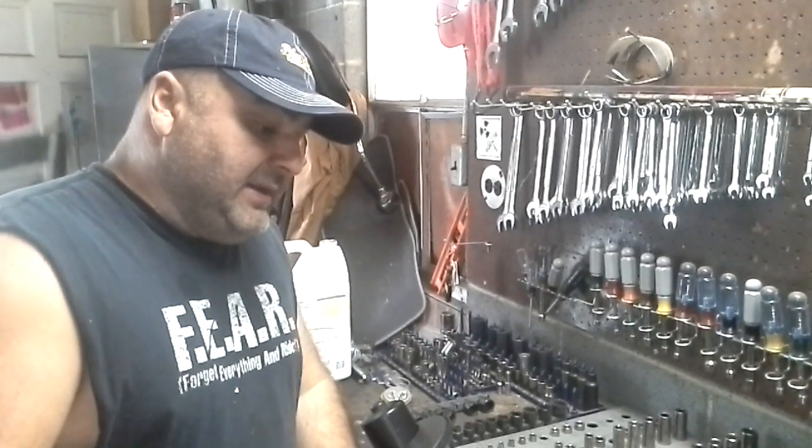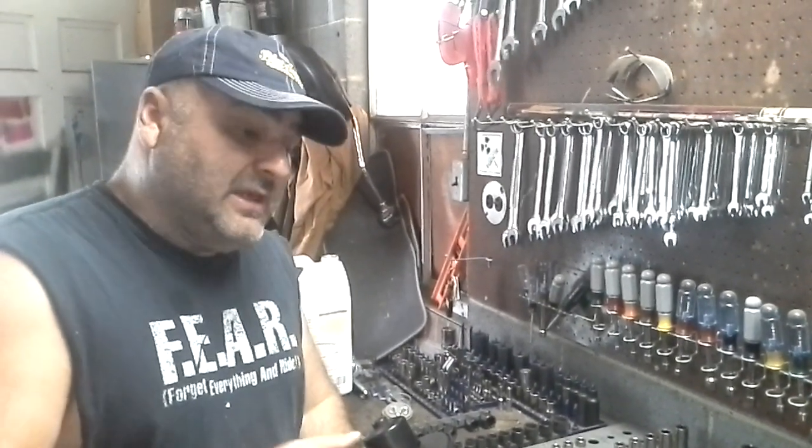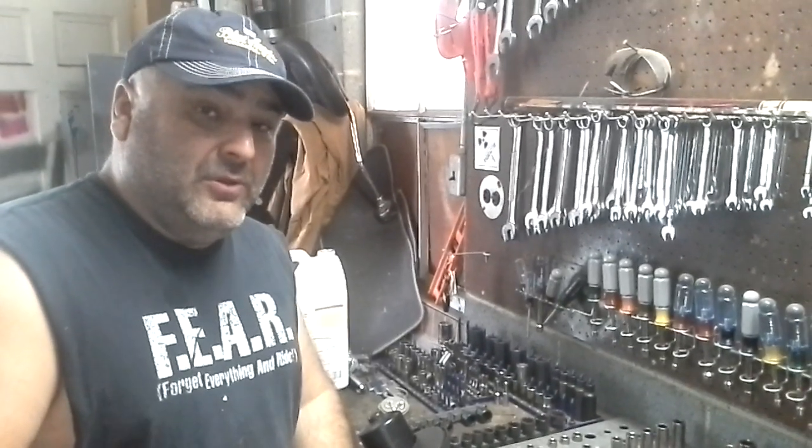Hey everybody, so today we're going to be talking about a Camry slash Lexus blower — pretty much a Toyota motor blower.